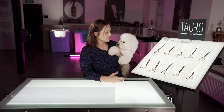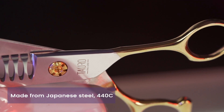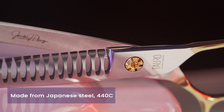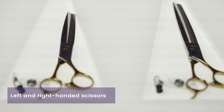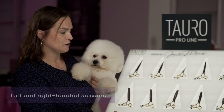The Toro ProLine scissors are Japanese steel, 440C, and there are many different shapes and sizes, which is a fantastic option because you have so many things to choose from — something that meets the needs of everybody. The line is complete with right-handed scissors and also left-handed scissors, so we did not forget about our left-handed groomers.